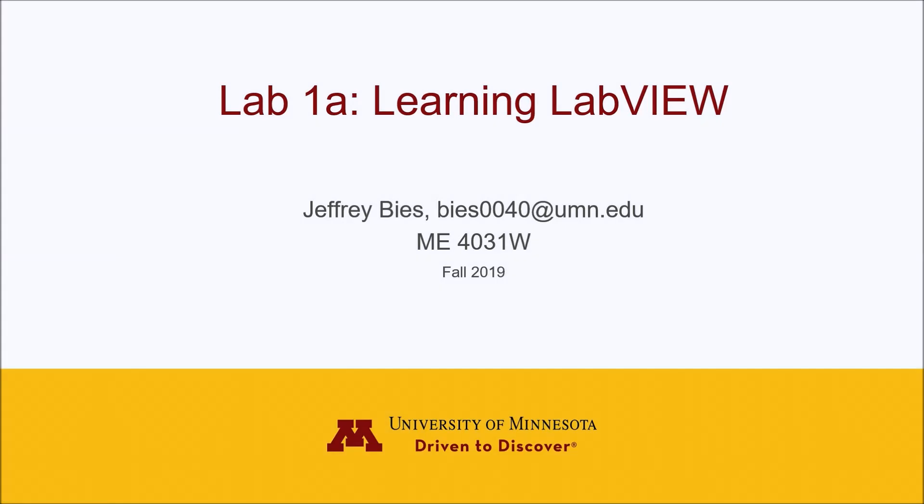Hello everybody, my name is Jeff Bees and I'm one of the TAs for the Fall 2019 ME4031W course. I'm here to talk to you today about some information that you will need to prepare for the Lab 1A Learning LabVIEW exercise.